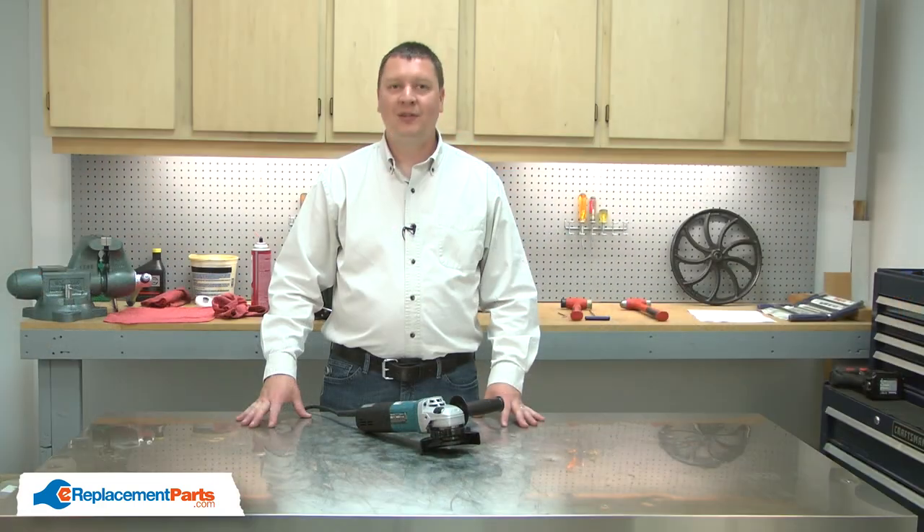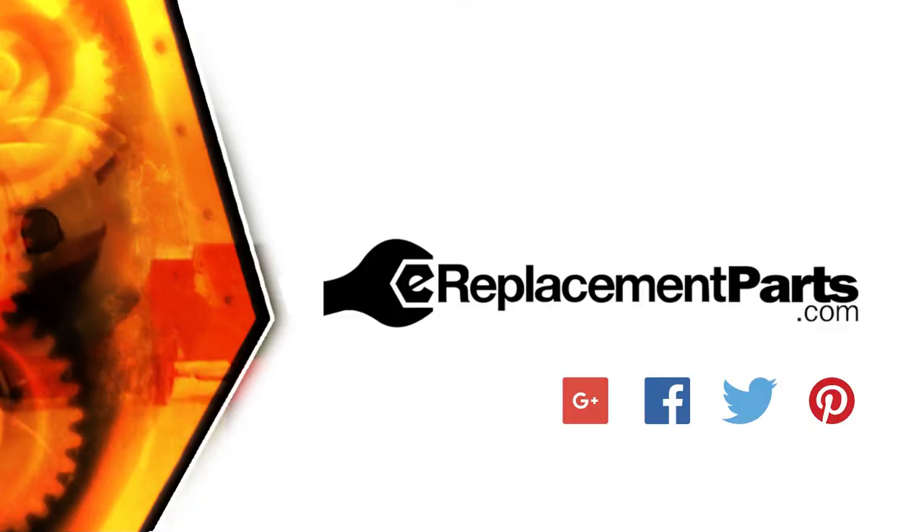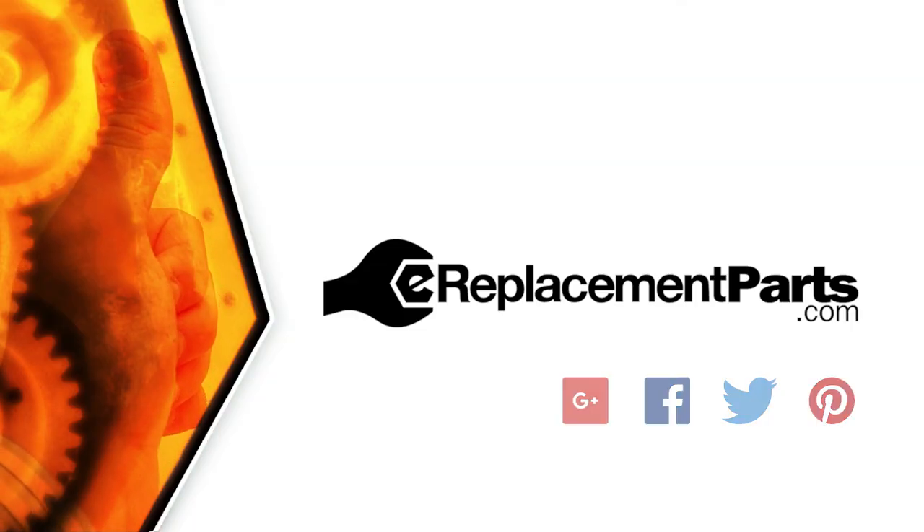And now you know how to replace the spiral bevel gear in your grinder. Be sure to check back often for new videos and expert advice. If you found this video helpful, give us a thumbs up and leave a comment.